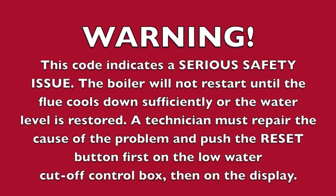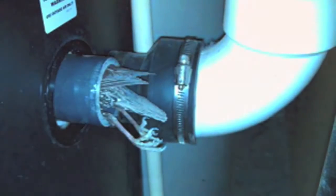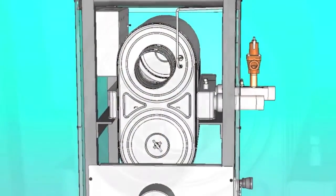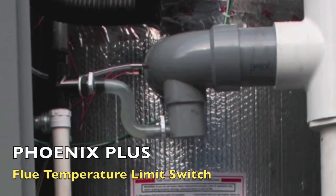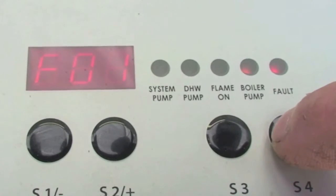Check the flue for obstructions or any sign of damage, especially signs of excessive heat. Repair as necessary. Push the red reset button on the flue temperature switch located on the flue inside the rear access door of the boiler. Note, the switch temperature must be less than 90 degrees F to reset.